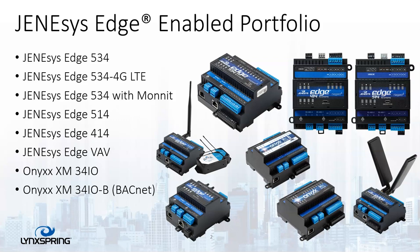Let's show you the Genesis Edge enabled portfolio. It contains a 534 with a 4G LTE and a Monit controller flavors. It contains a Genesis Edge 514, a 414, and a Genesis Edge VAV. It also has the XM34IO modules, which come in the straight Onyx network or BACnet flavors.